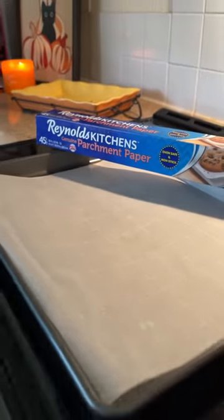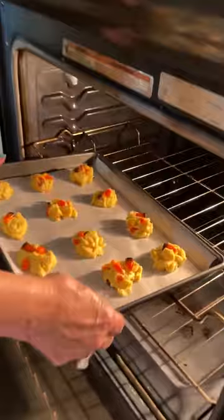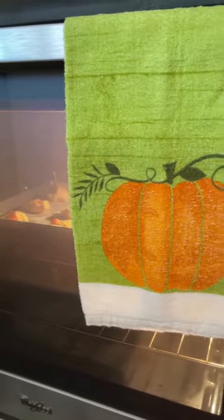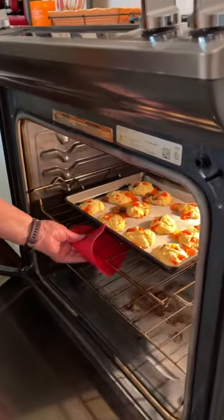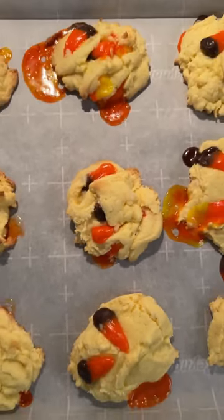Line your cookie sheet with parchment paper. The oven is preheated to 350. Now let's pop them in the oven and bake them for 9 to 11 minutes. It's important to use parchment paper because the candy corn does melt.